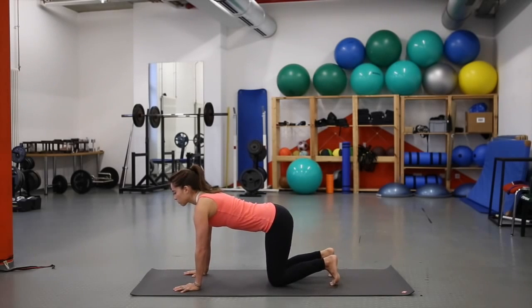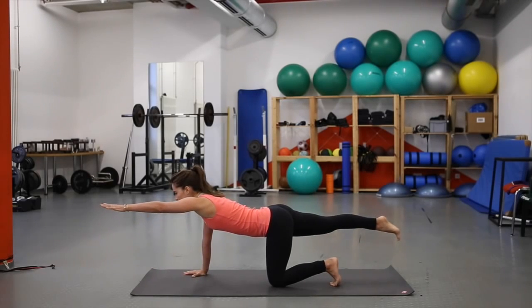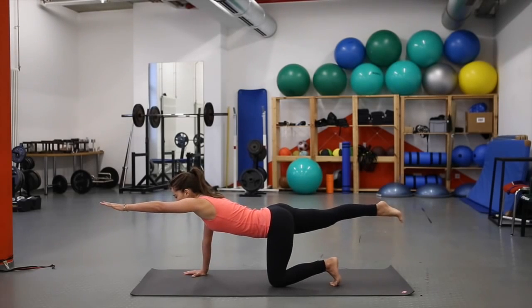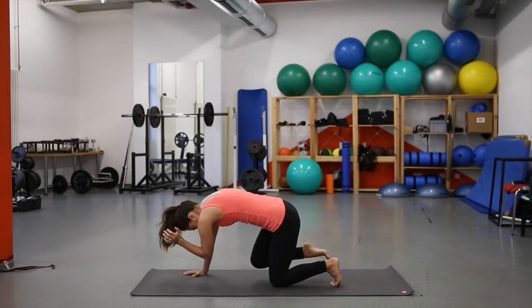On the next inhale, round forward onto all fours. Curl the toes underneath, hands directly under shoulders, knees directly under hips. Inhale — right leg lifts and gets long, left arm reaches in front. Fingers and toes are spread, trying for length rather than height.